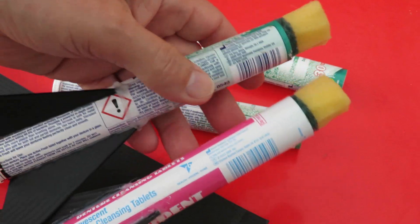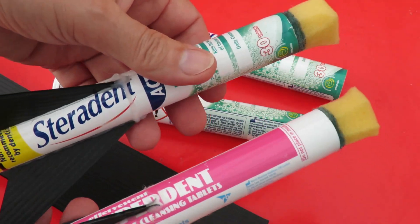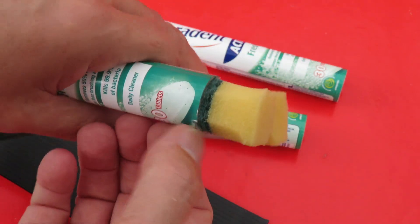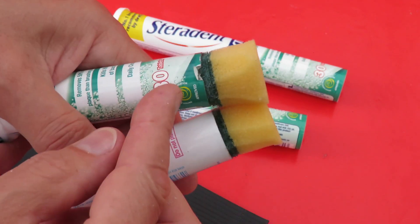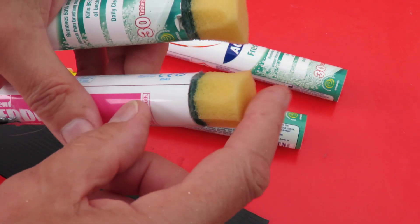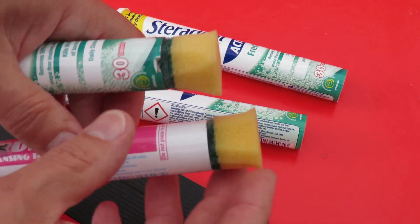I've done that on the originals — so that's a Superdent and that's a Sterodent — because I noticed when this one was landing it's got some nasty breaks in the plastic there which aren't going to help it. So this is just cut out of a foam scouring pad, but that should reduce the impact.